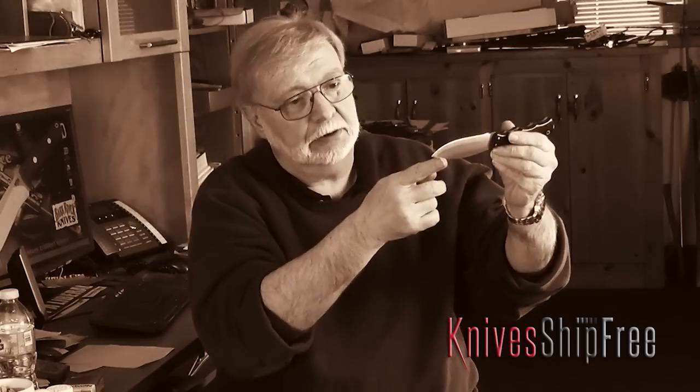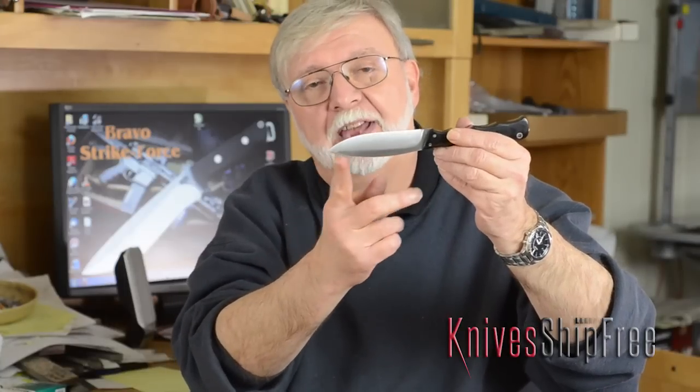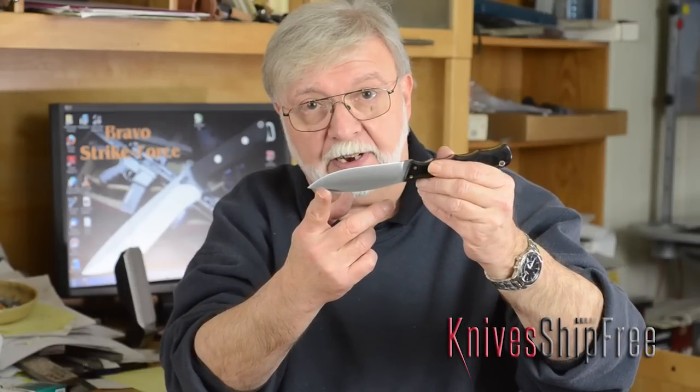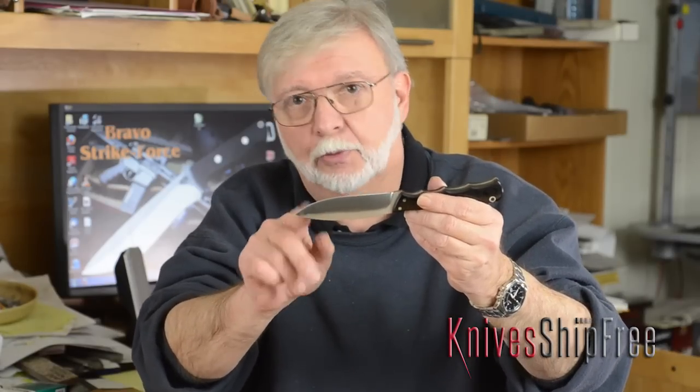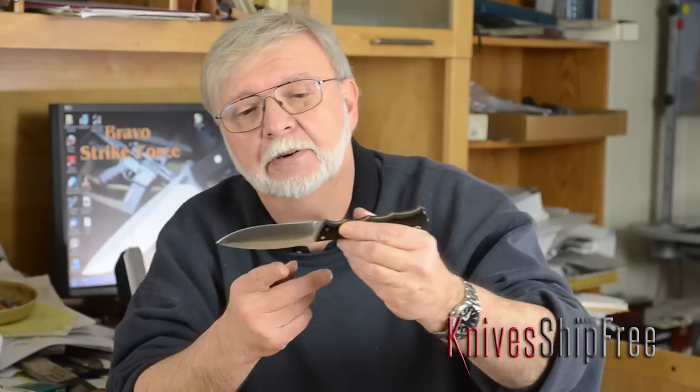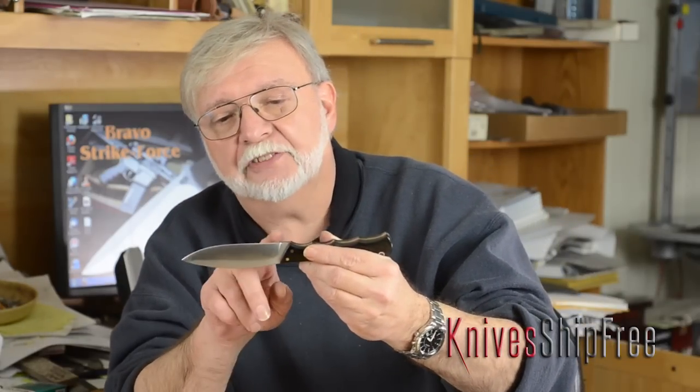People talk about a drop point keeping the point out of the viscera when field dressing an animal — I don't really care. It could be an upswept or a clip point, because if the point's in the way I'll just put my finger on it when I go in. It has a nice straight portion of the blade for food prep, and a nice curve on it for skinning.